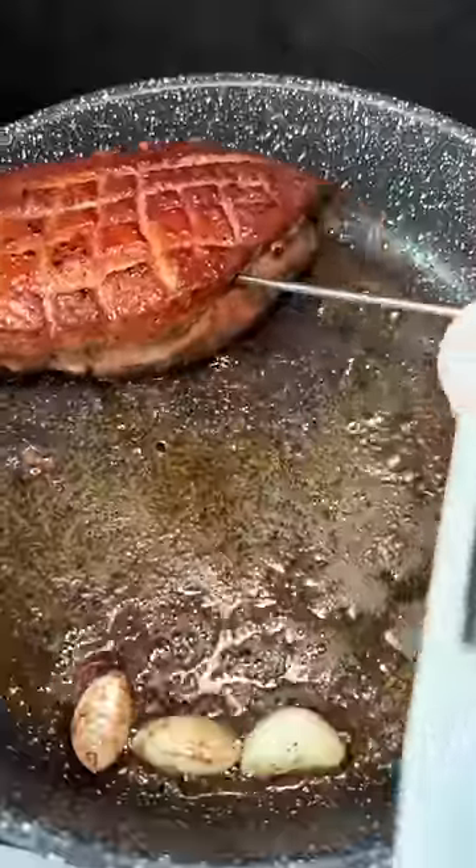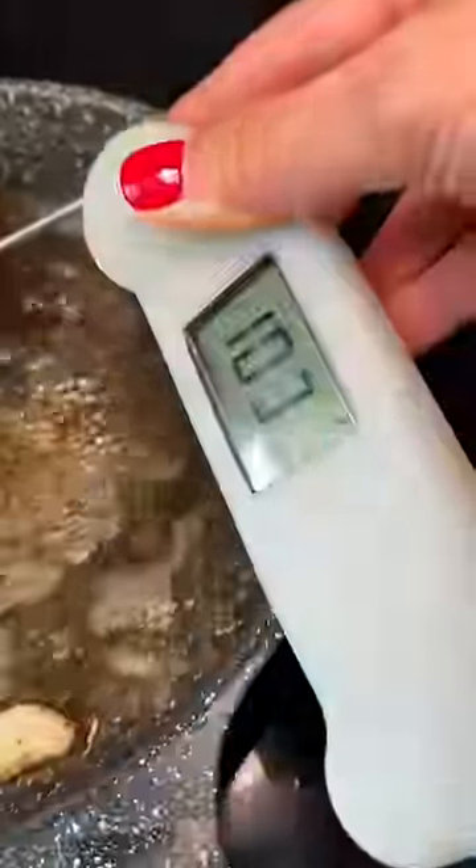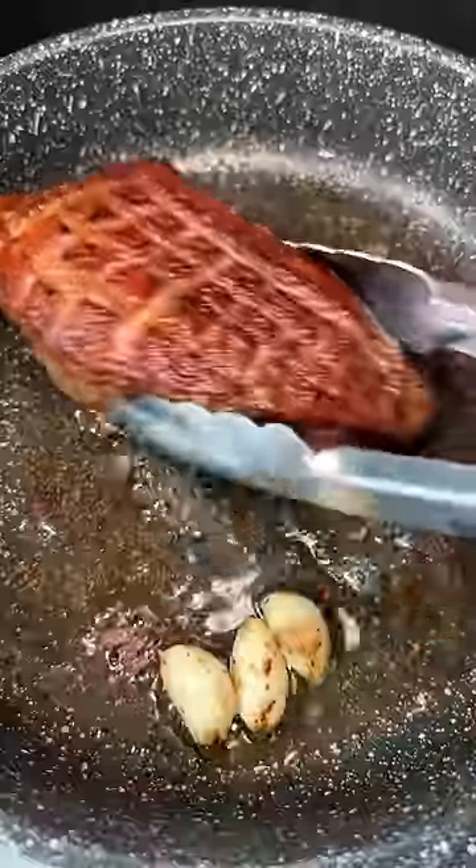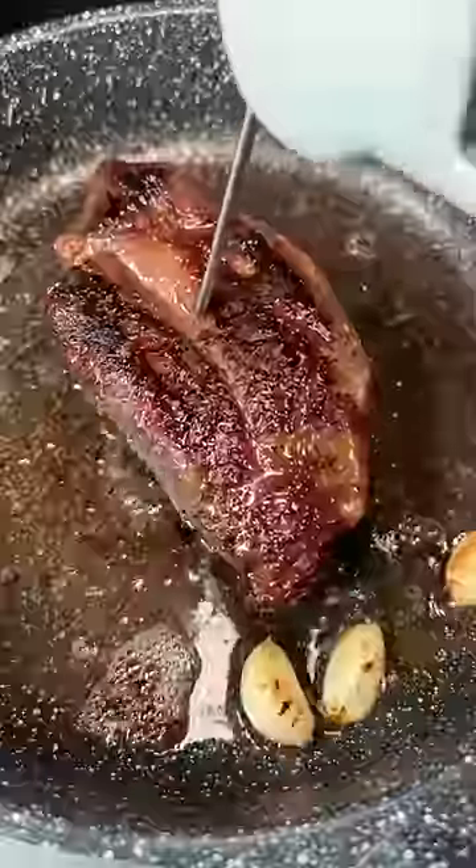I checked the temp and it was at 103 degrees Fahrenheit and I'm looking for 130 for medium rare. More basting because it's fun, and I already know some people in the comments are going to say I flipped this thing too many times, which is true, but I didn't want it to burn.